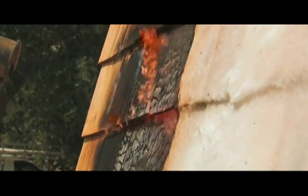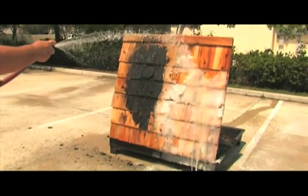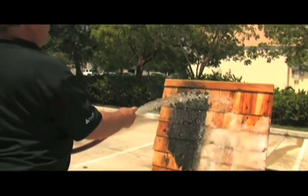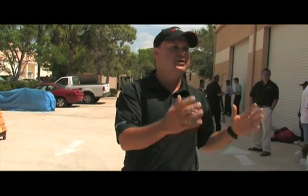It cools it so fast that it just takes all the heat out of it and displaces it. And as you can see, the gel is cool to the touch — so are the boards that were just on fire. It'll last up to 24 hours on your home. So when impending fire is coming, coat your home, leave the area, and we're there to help.